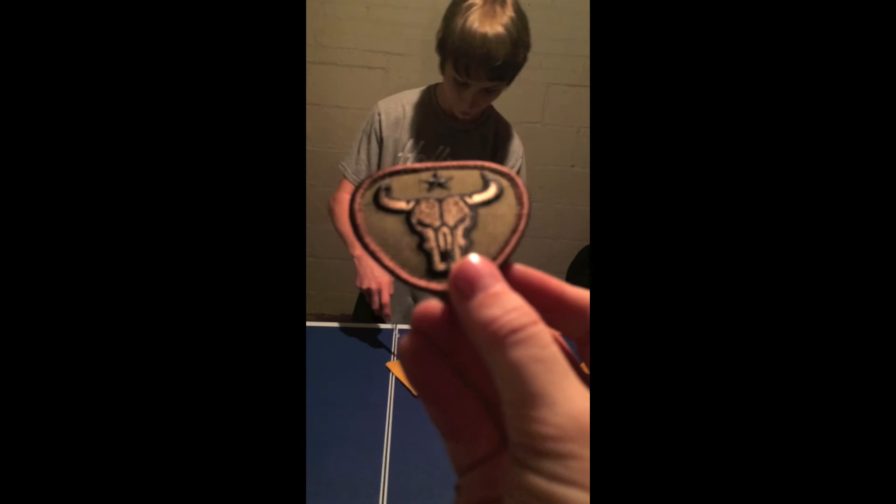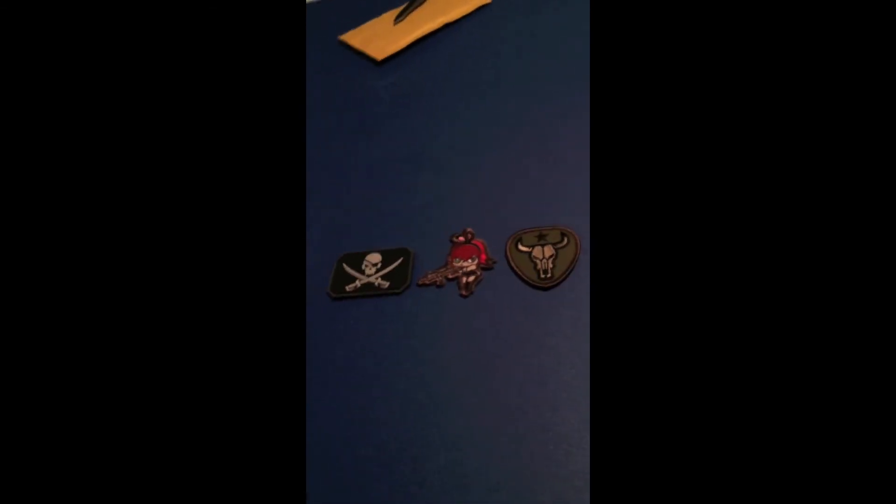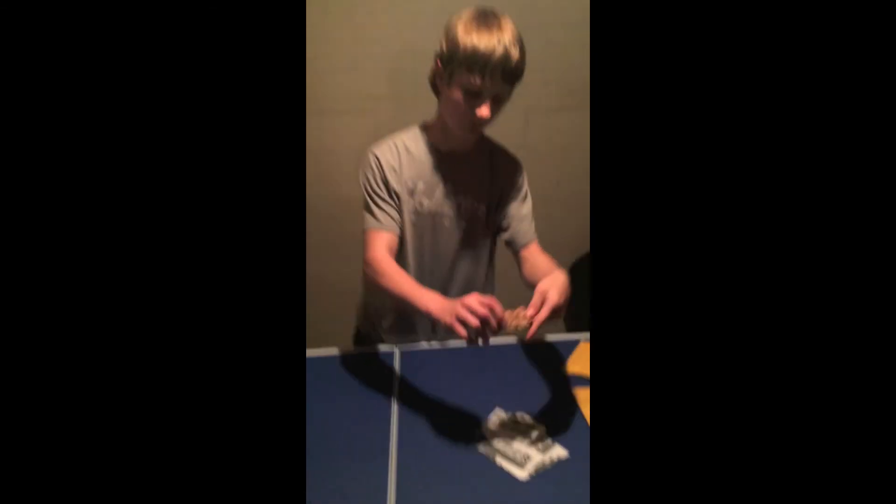And then a bull patch. I'm alright if I don't get a card because I'm not out with a lot of money — it's five bucks, which is not anything. And I like that one too.